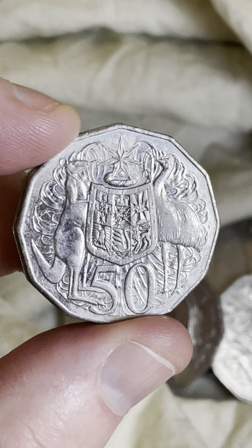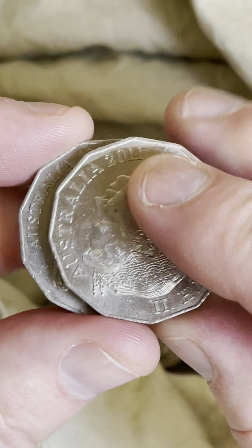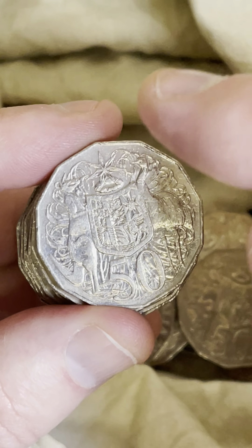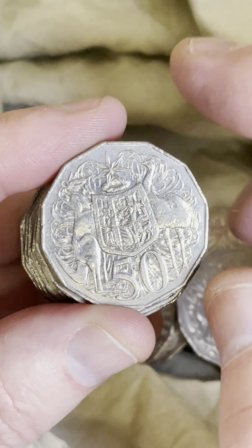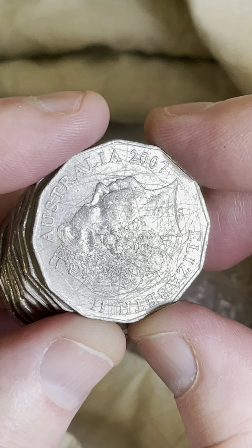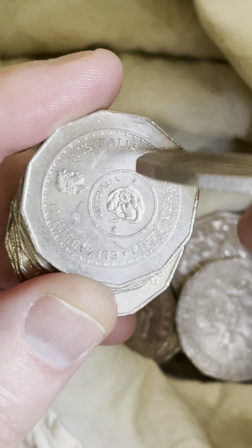If you're interested in knowing what prices are for coins, my coin lists are available through the link in my TikTok account. Go to my TikTok page by clicking on my profile pic, and then near the top there's a little Australian flag, and just underneath that there's a link. If you click on that link it goes across to my link tree, and the coin list is the first link there. But geez, look at the condition of that — pretty rough, unfortunate.